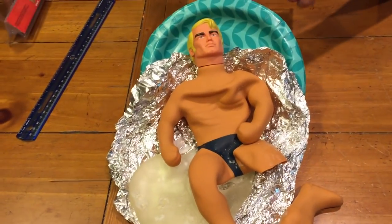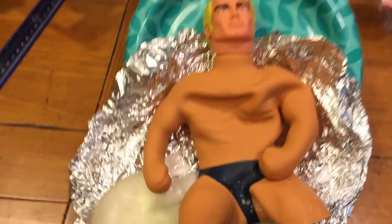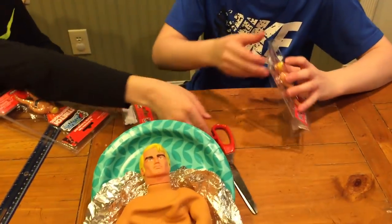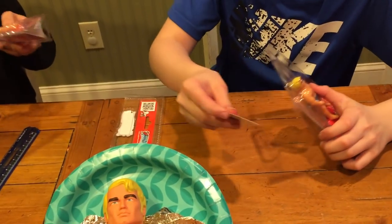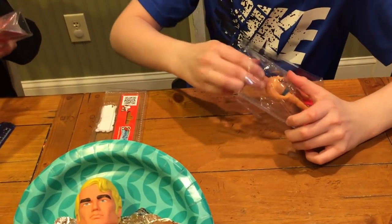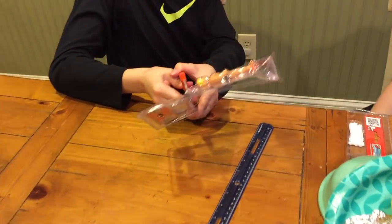The old Stretch Armstrong lives in infamy forever. He will always be around. He still has his stretch in him a little bit. Did you get him out? Don't cut Stretch off, Julian. Can you stretch him out of the box? Wait for me to try. And he's out. Don't throw anything out. Wait for Sebi.